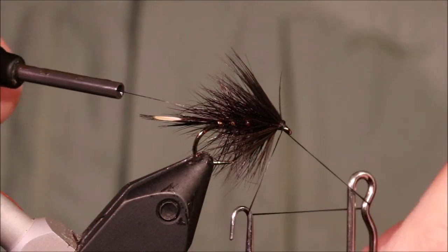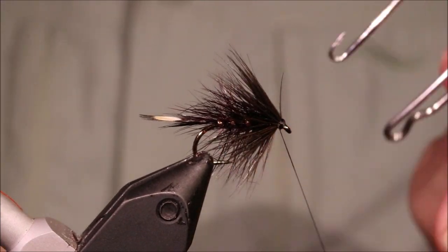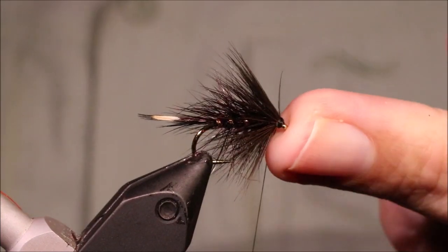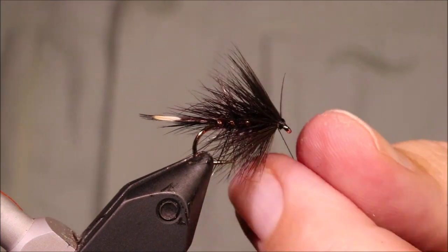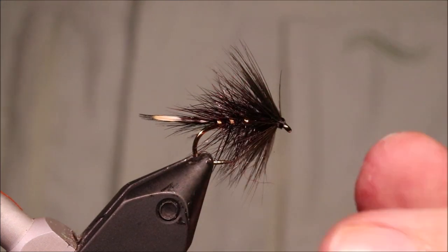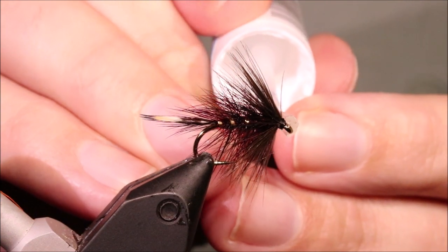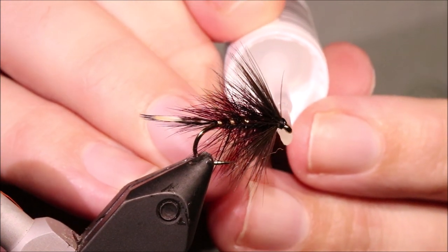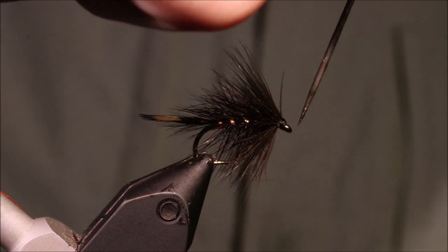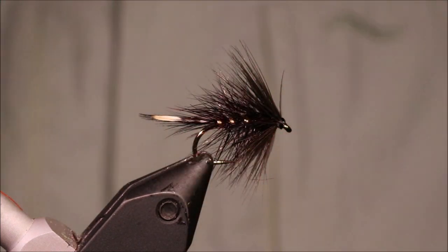And then I'm going to finish off. Just a bit of varnish — clear the eye, give that a couple of coats of varnish to get a nice wee shiny head. But you don't really need to if you're just tying for yourself.